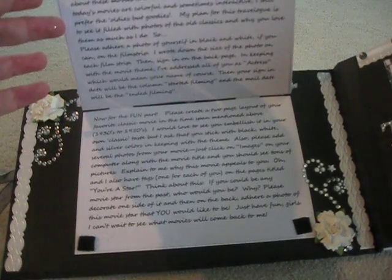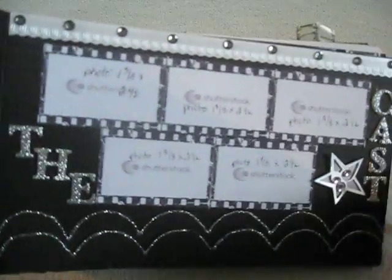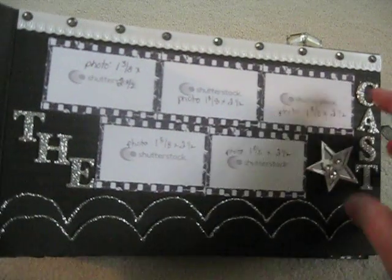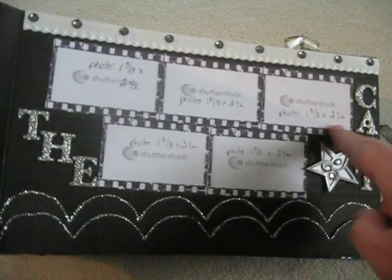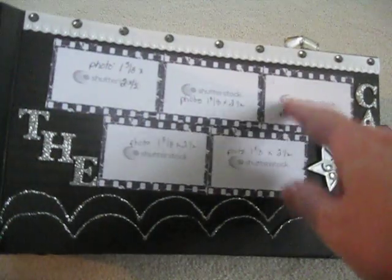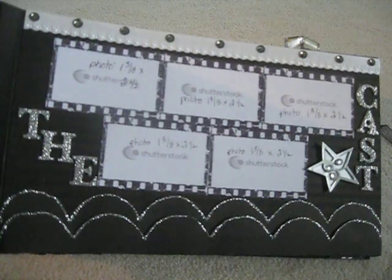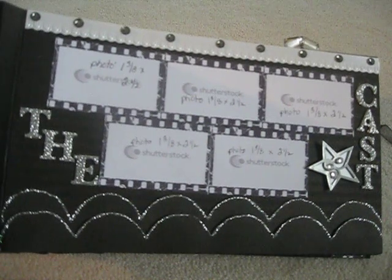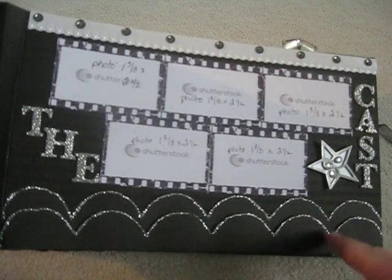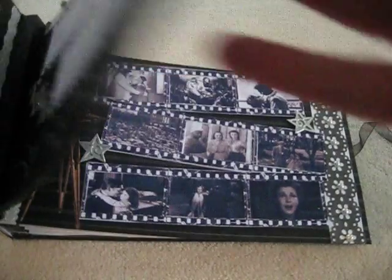At the very end I have some tags called 'You're a Star' — I'll show that later. This page is the cast, which means all the girls that are participating, including me. I'm going to put my photo there before I mail it. This is a vintage film strip image I copied, and I'm going to have them put their photo over it to cover the Shutterstock watermark. This is a silver star from Sandy Lion — I scalloped the edges to make it look like theater seats and edged them in stickles.